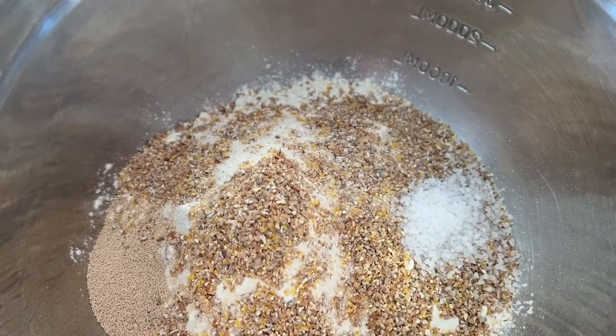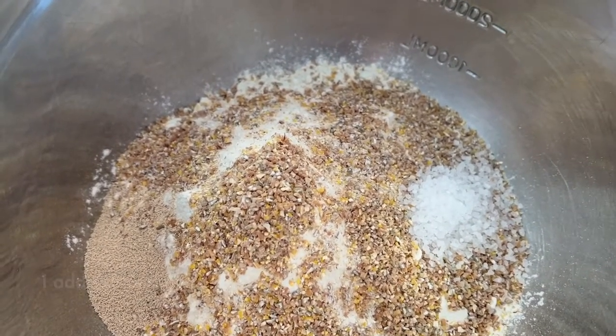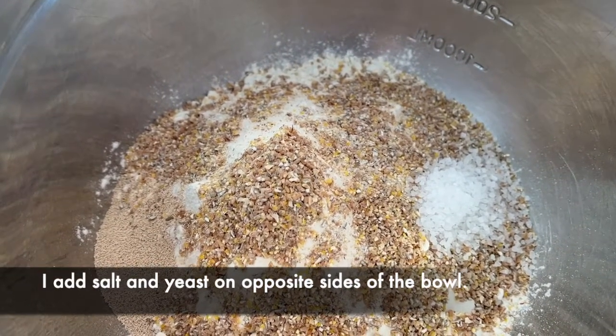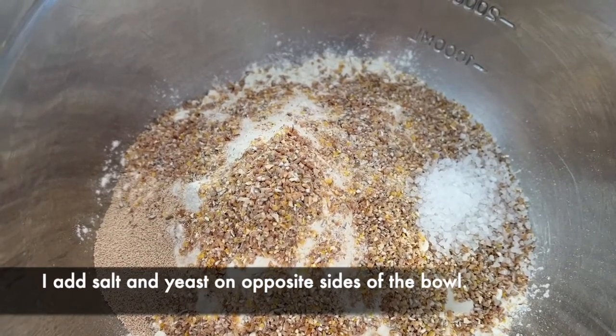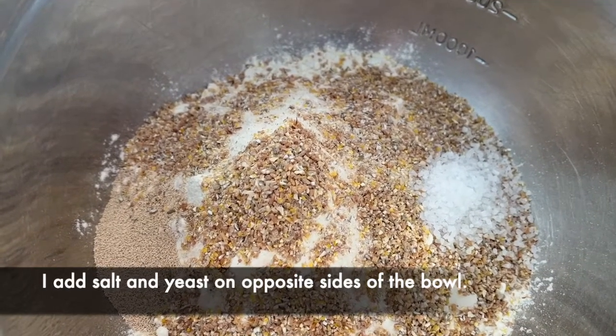Two teaspoons of salt — that's like a kosher salt, though I use sea salt; it works. And one teaspoon of dry active yeast, which is kind of on the left side of your screen.